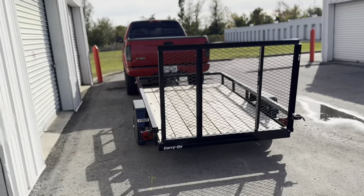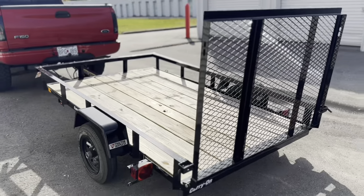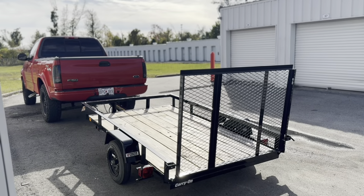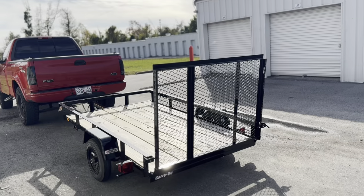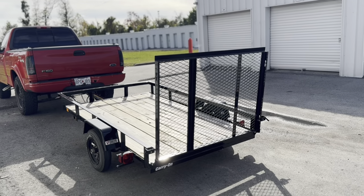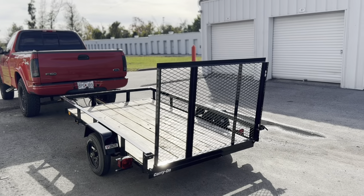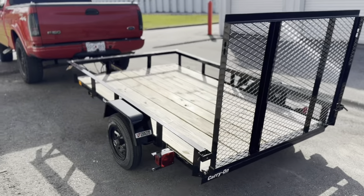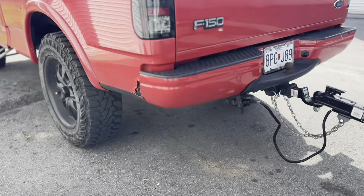On the topic of boats, I don't think anybody else is crazy enough to do this, but if you want to use it for small boats, I wouldn't recommend dumping it in the ocean. I drop it right before the water line on the boat ramp, load it up, and try to keep as much saltwater off this trailer as humanly possible.